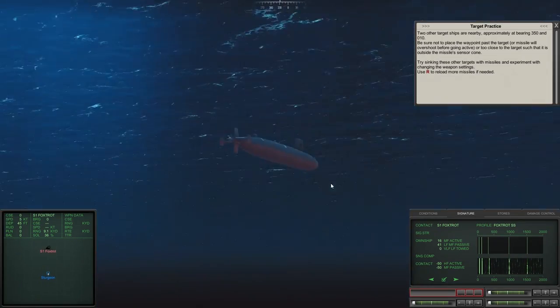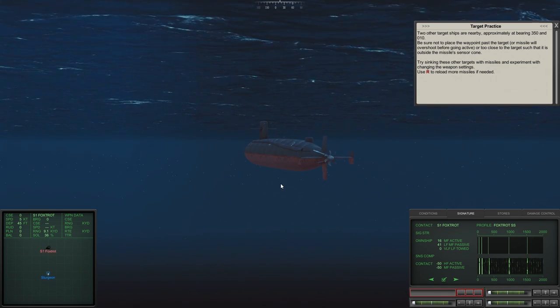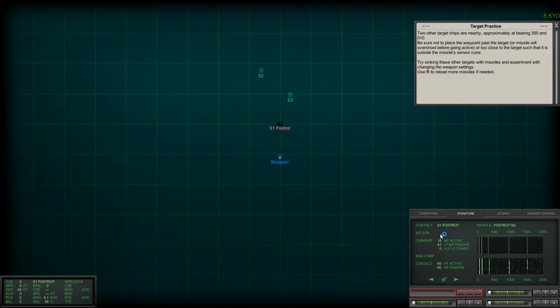Target practice — two other target ships are nearby at bearings 350 and 010. We go to our sonar contacts. Sonar 3 — we analyze the signature and it's nailing it 100%, it's a Kazbek AO. Then sonar 2 — he's got two lines, slightly different, and we find it: it's a Partisan AP. Now we know what both are and we're going to take them out with missiles.